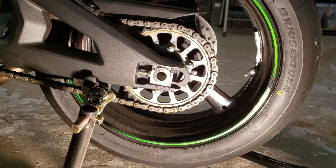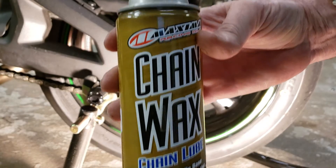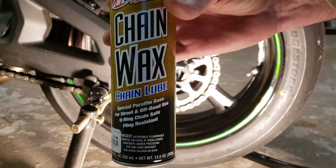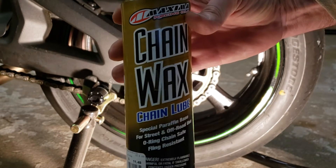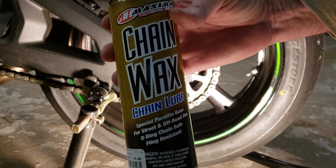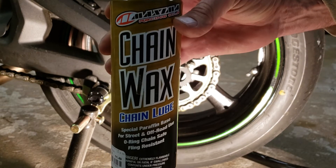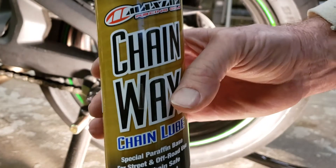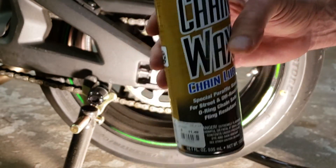The next step I'm going to do is lube the chain. This is a very good product — I picked this up at Cycle Gear at one of the local locations.